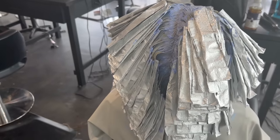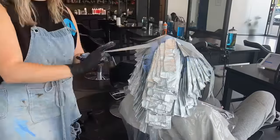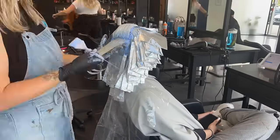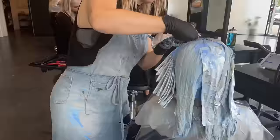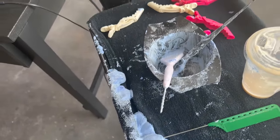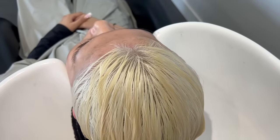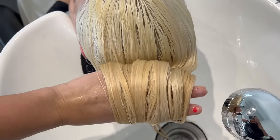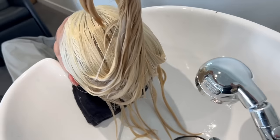My next step is to pull out every single foil from the first section I started with and reapply with 20 volume and BlondeMe on top of any areas that need extra lift — which is honestly every single area. I'm doing that from where I started down to where I finished. You can see right here how much of the old bleach I actually scraped off her hair because it was spent and not working anymore. Reapplying gives a little more strength while her roots are processing. Then I take the cap and just protect her hair from the air-conditioned air.